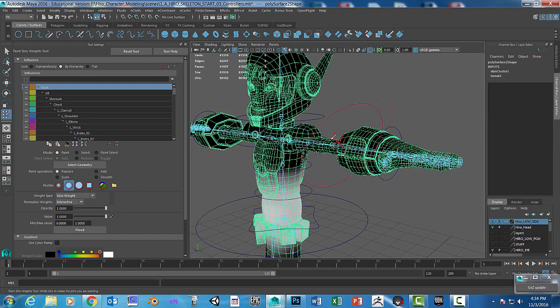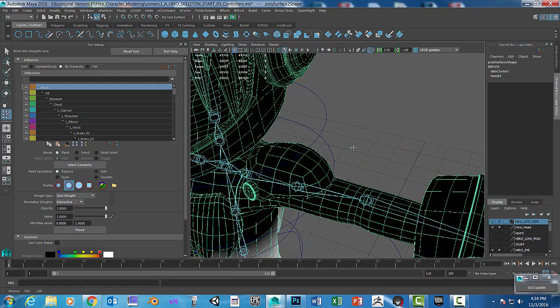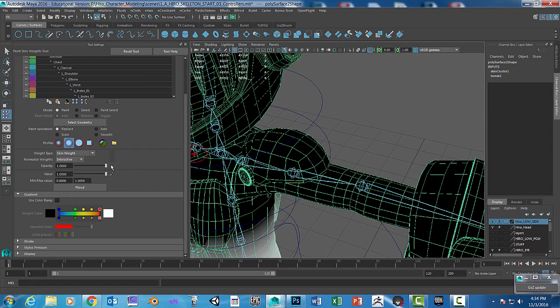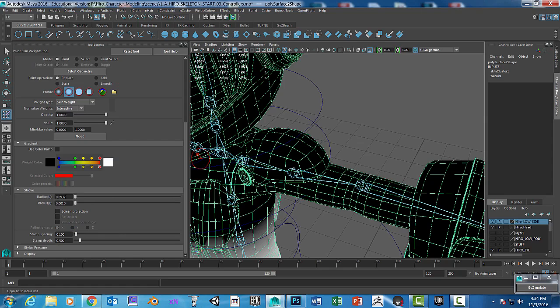We want to make the paint brush a lot smaller. Hold the B key — B as in boy — down, and while holding it you can move your mouse back and forth to make it bigger or smaller. You can also see the radius value update in the Stroke section as you scale the brush.